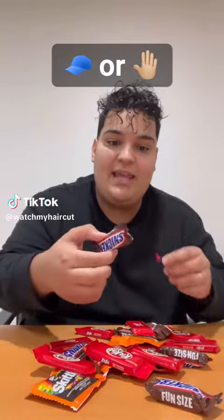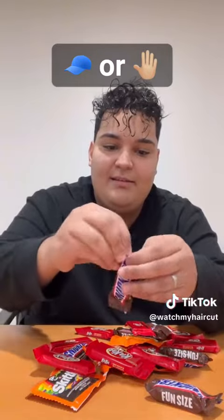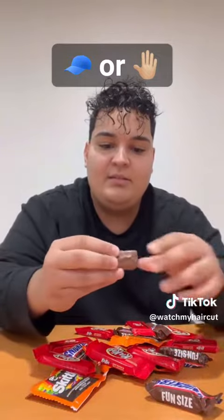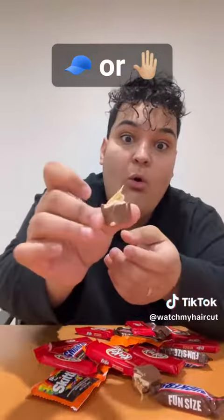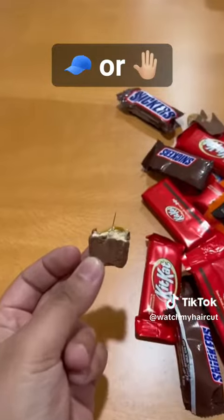We're gonna grab all the candy, dump it out, and grab a random piece of candy to see if there's anything inside. Let's split it in half — no freaking way, there's literally a needle in the candy. This is terrible. So apparently there's gonna be a sharp object in my Halloween candy. Let's test this out.